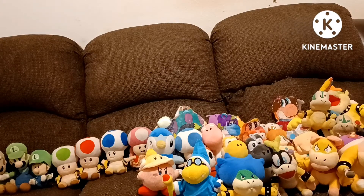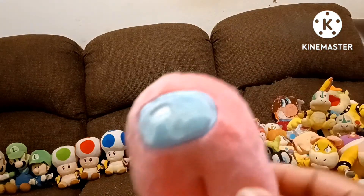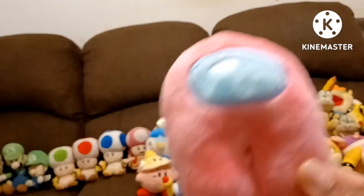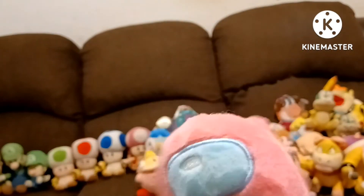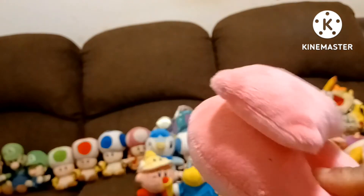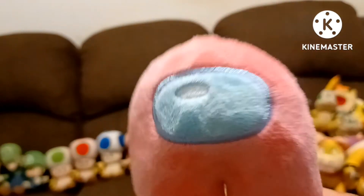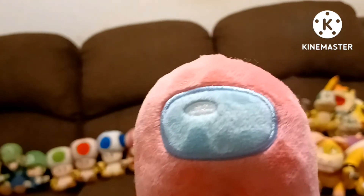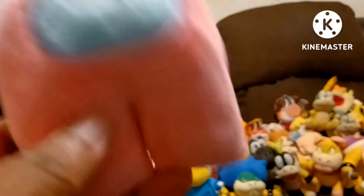The fourth bonus plush is Pink — yes, I do have Among Us plushies. I got them, and they are bootleg by the way — they're not official. This is an Among Us plush. I got all the colors I think. This is the bootleg version of Among Us. If you want the official one, you gotta go to the official website to get them. This is Pink from Among Us. Yes, I have Among Us plushies.